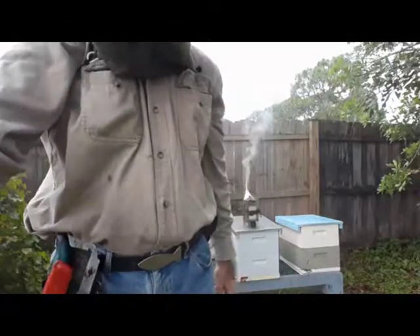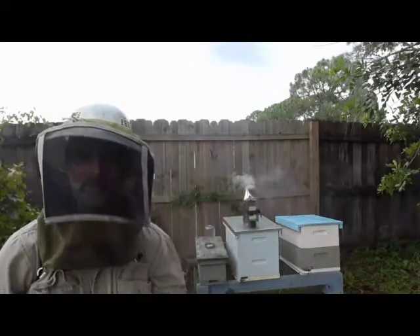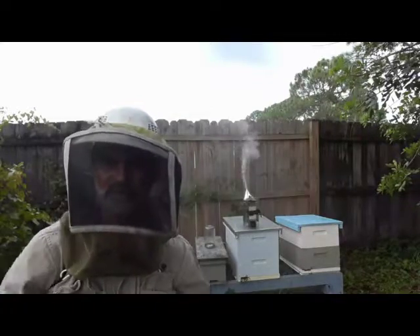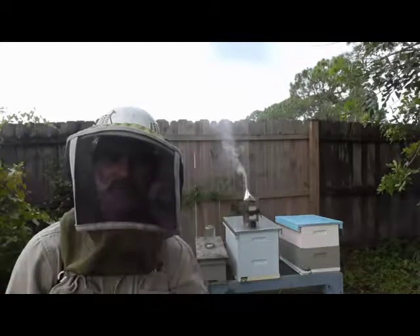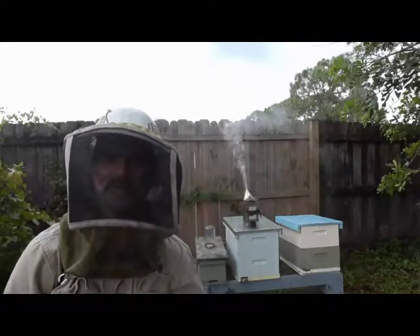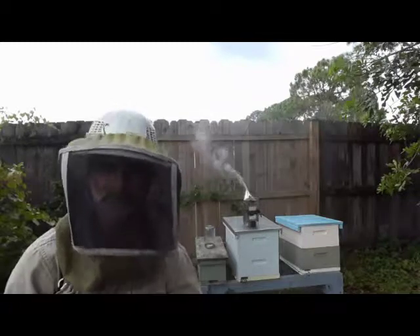Hey folks, it's DC here from DC's Gadgets. I'm in my backyard today going to set up a cell builder — a little five-frame nuke right there behind me. I used it once before for three weeks, then gave them a queen cell to finish out. For the last week and a half they've had sheep and underlying eggs, so we're going to do something a little bit different today and turn it into a cell builder.